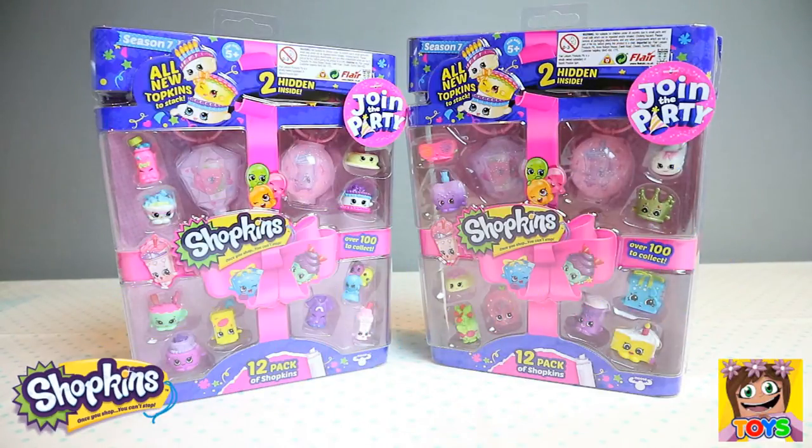Hi guys, it's Pixie and welcome back to Little Kelly and Friends Toy Channel. Today we are looking at Season 7 Shopkins. We have two of the 12 packs to open, so let's start opening.